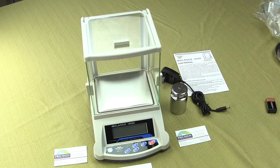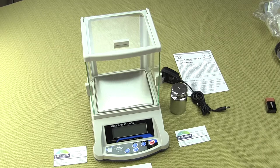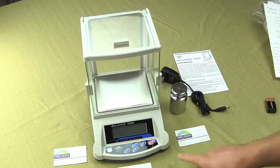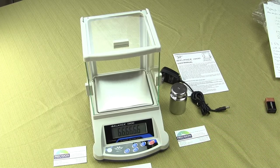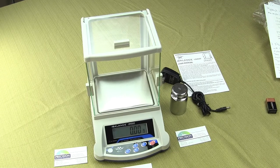In this video we'll be showing you the MyWay i3100 digital scale. This is a brand new scale from MyWay — very nice and affordable. You're going to get 3100 grams by 0.01 gram. The scale also has four weigh modes: carats, ounces, troy ounces, and a parts counting mode.